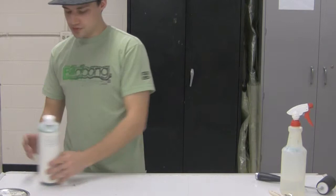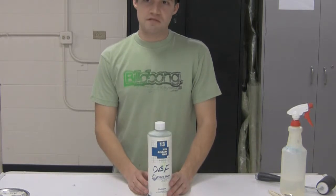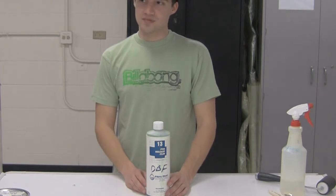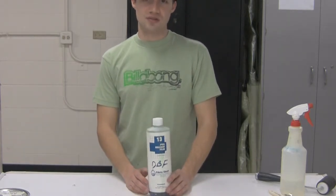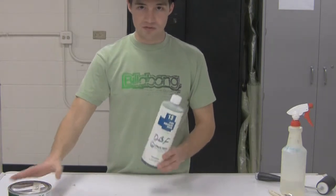The other stuff we use is a PVA release film. What this does is it puts a really thin film on your mold. We don't often use this unless we really want to make sure the part doesn't get stuck. What we'll do is combine it with the wax — put a couple layers of wax down and then put the PVA over it.